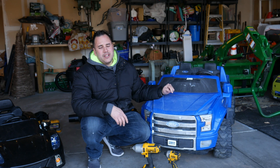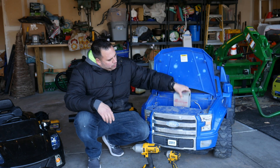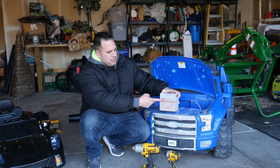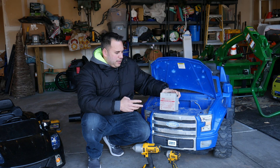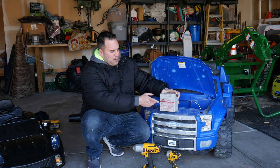So my son's Power Wheels F-150 here — the battery on it's getting weak. If you ever mess with a Power Wheel, they've got different batteries, usually 6 or 12 volts. This one's 12 volt. These things cost about $60 or so to replace, and between the vehicles and tractors that I have, I own a lot of batteries. So I don't necessarily want to purchase one.